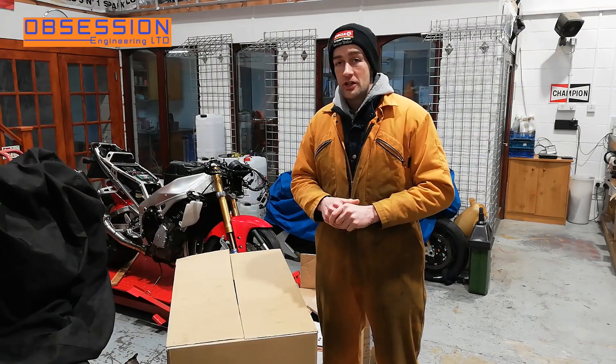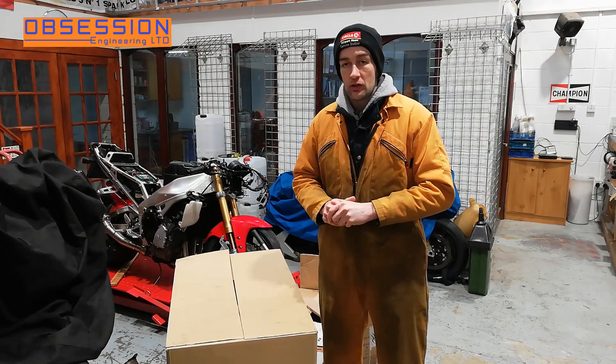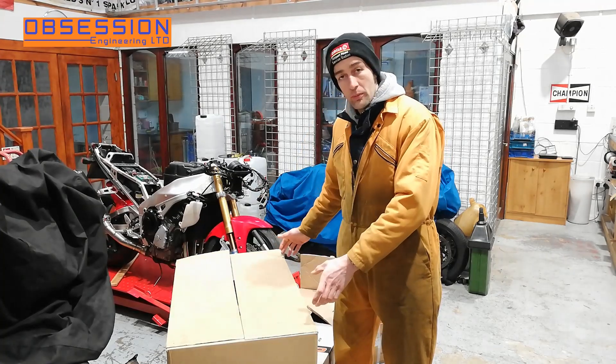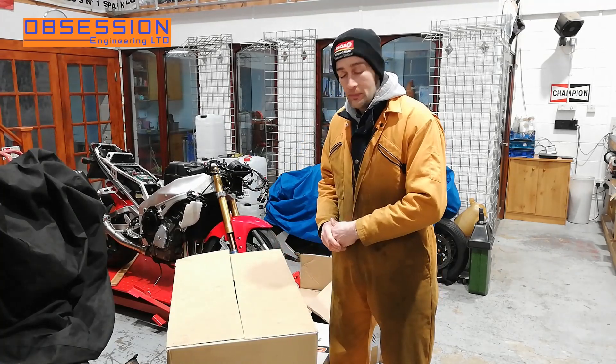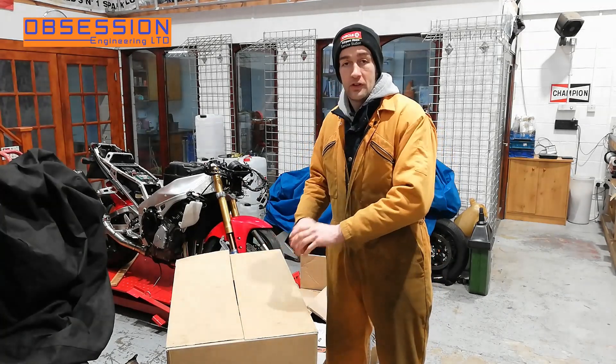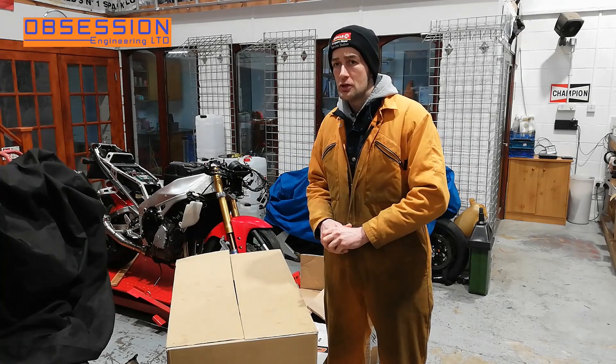Welcome back again to Obsession Engineering for another bit of the R1 jigsaw puzzle. In these boxes is all the bodywork for my R1 and a few fairing panels, headlights and bits. What I'm going to do next is have a go at fitting everything and see how much is missing.